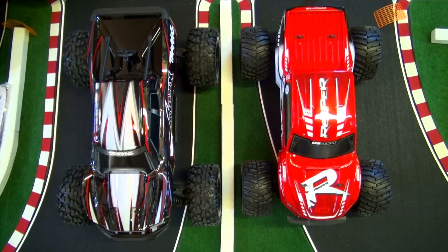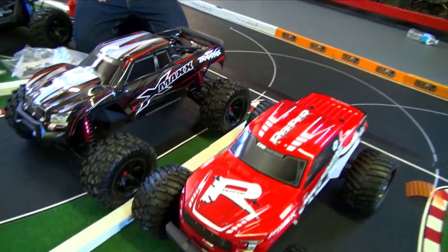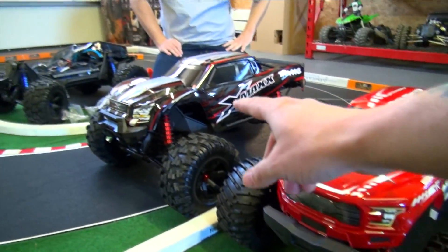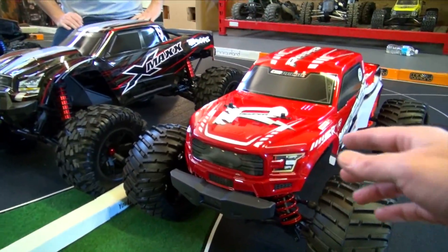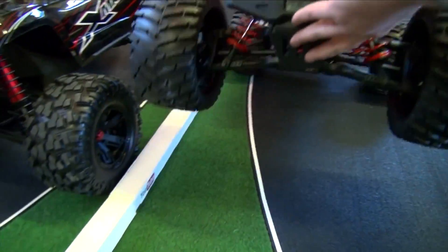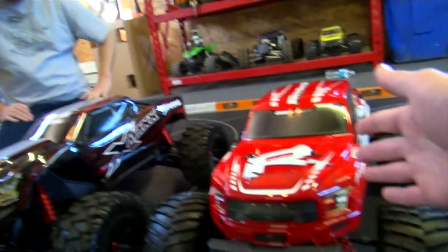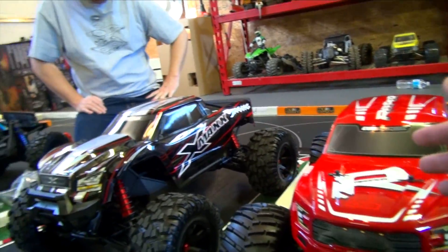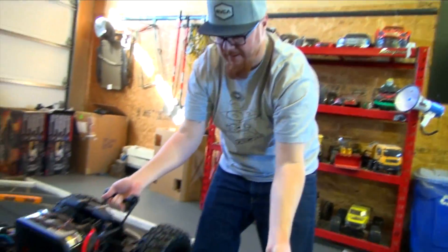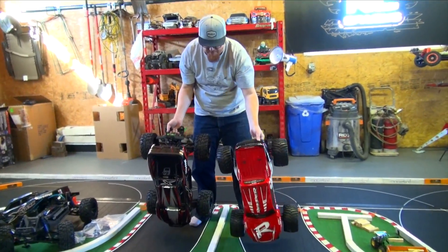The X-Maxx is slightly larger, longer, and a bit taller overall. These are the competitors — one is 1/7th scale, one is 1/6th scale, very, very close. Between the weight, I think about 10 pounds different. With batteries in there — I've got 6S, 5,000 milliamp each — the weight is pretty close. I think I read it's 10 pounds though.